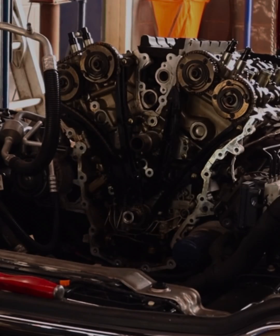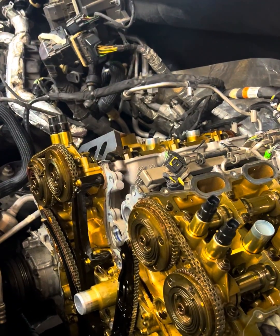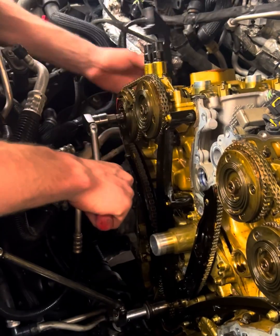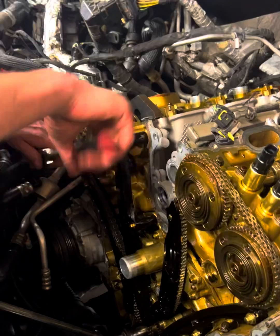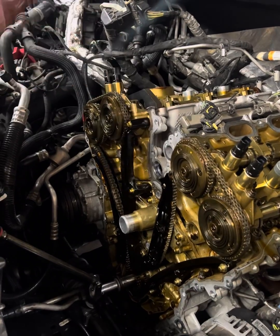First thing we're going to do is roll the cams over because they're not lined up for our cam tool to go on. Once we rotate that up we're able to get the cam tool on here.